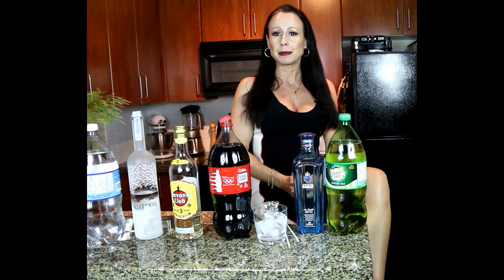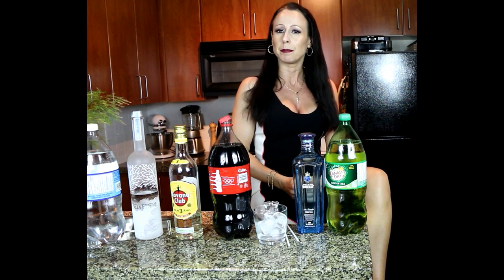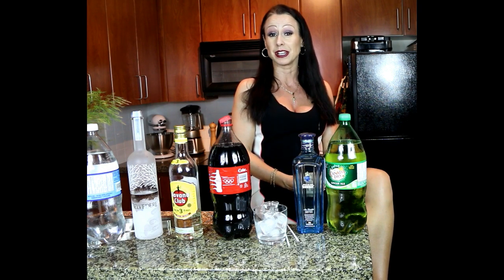Hello ladies and gentlemen, welcome to my channel. I am the Cocktail Countess and today's video is going to be all about the highball. Basically, a highball is just one alcohol and one mix. We throw in a little bit of ice with a garnish sometimes depending on what the drink is, and that's all it is.